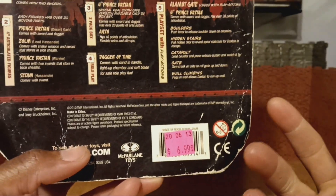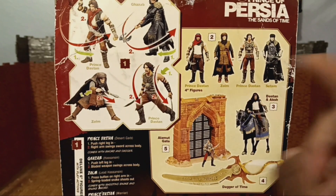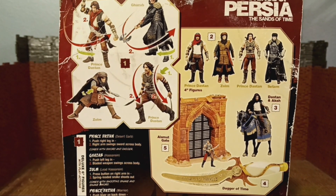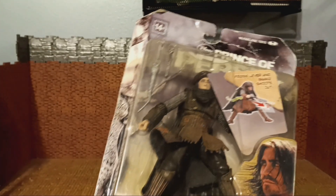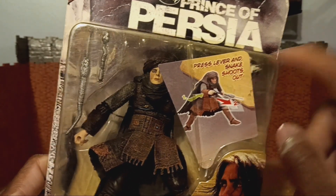Price tag is $6.99 and I got 30% off. Do the math. This is from the year 2010. You see some figures in the back — it is not just Zom; it is this action deluxe figure that we have. We've done action figures on this channel before — we did Toad and Blob earlier this year. It says 'Press Lever and Snake Shootout,' so this might be like a Cobra Commander sort of thing.